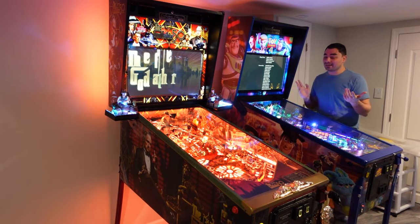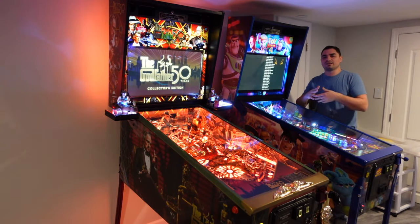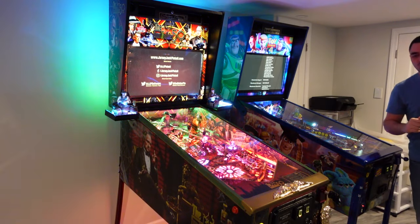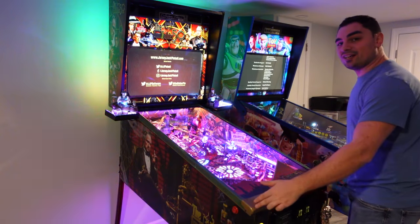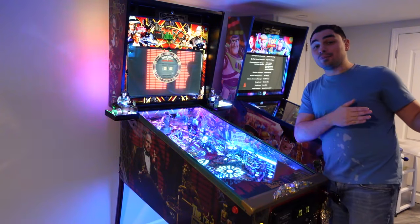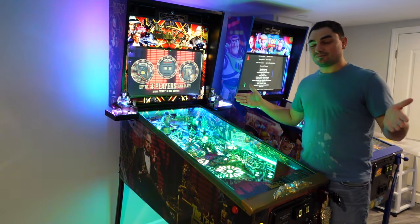There are a couple of wide-body cabinets — Wizard of Oz, JJP's Pirates of the Caribbean, and the Twilight Zone. But these Jersey Jack cabinets, lockdown edge to lockdown edge, are about 22 and a quarter inches wide. When I went to my V-pin, it was just too wide — comically too wide.